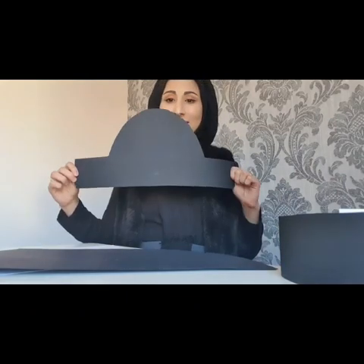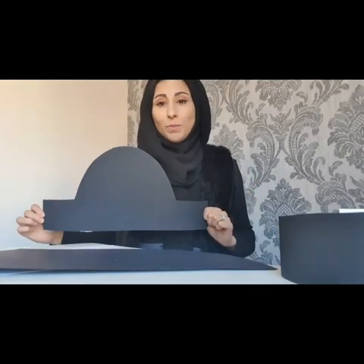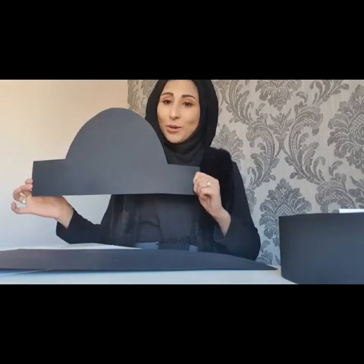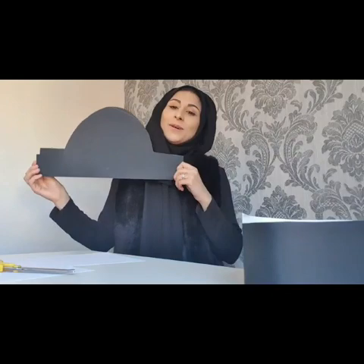Next, with your two black pieces of card, you will need to draw out a template using your pencil of a pirate hat — something that looks a little bit like this. You can either draw it on two pieces of card and cut them out together, which is what I did, or you can do them separately. That's totally up to you.